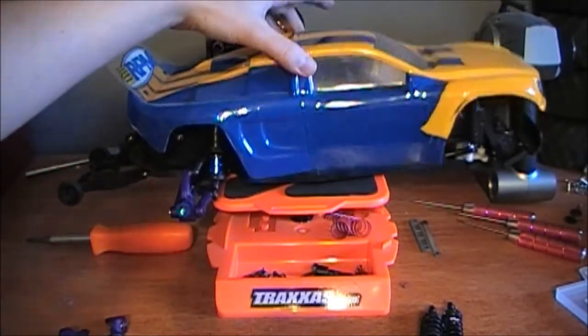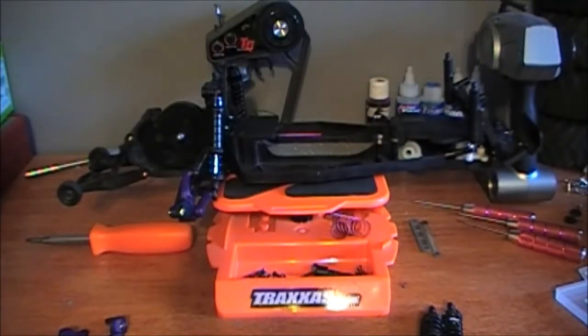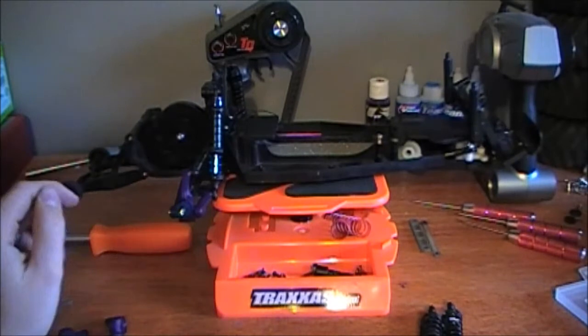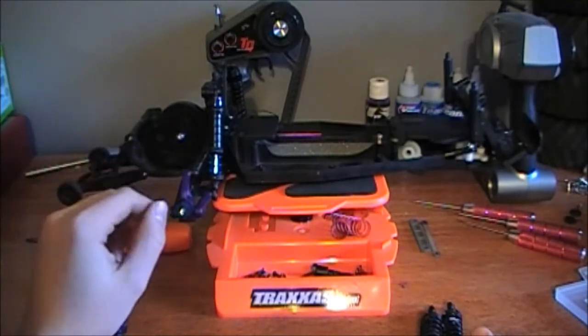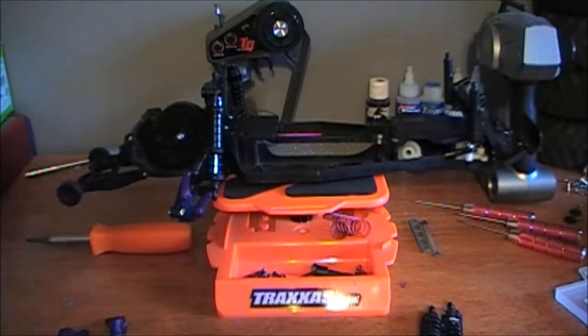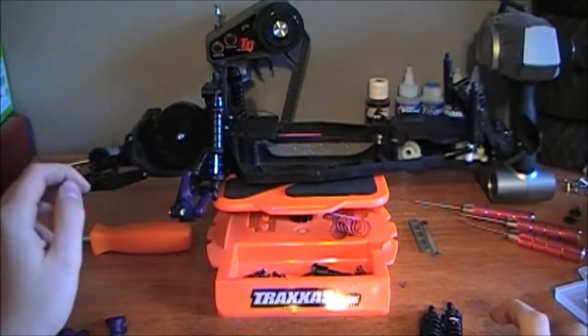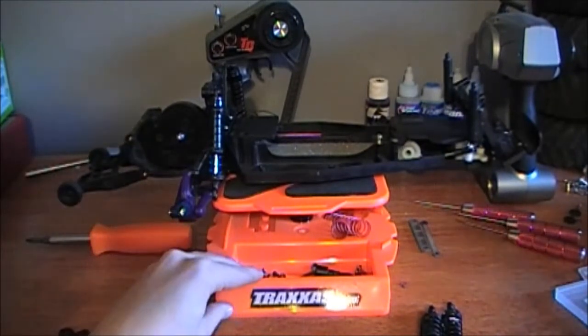So here I'm just going to show you what I've got done. The theme of this Rustler, as you saw from my parts unboxing, is purple. That blue and yellow body is going to go eventually, but right now I'm going with purple and silver — probably silver aluminum.